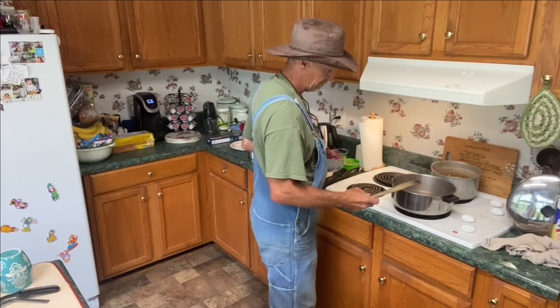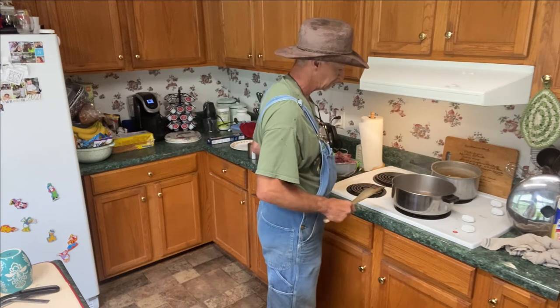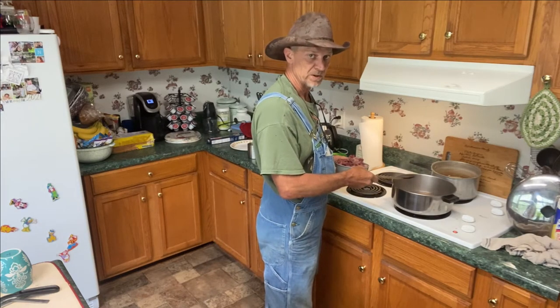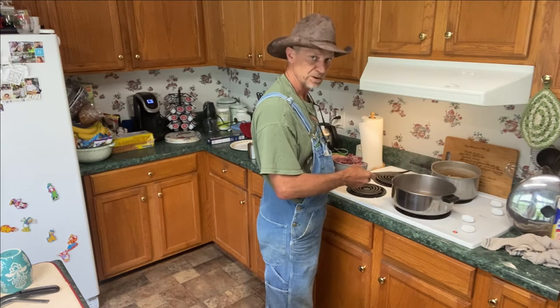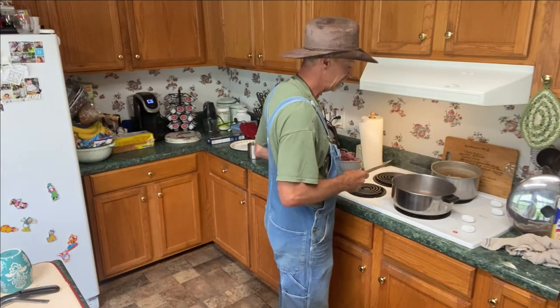First, I put a little water in there — about a cup and a quarter of water. That's where I started. Then I go on and put my salt and pepper in here, to your liking. I put about a teaspoon and a half of each in here to start with.